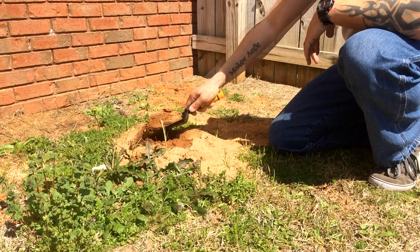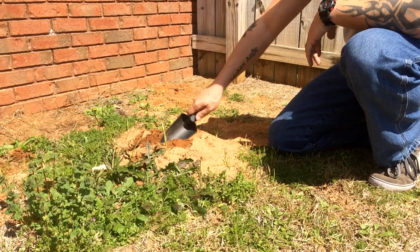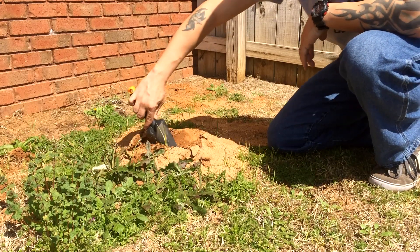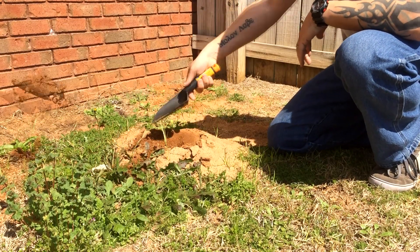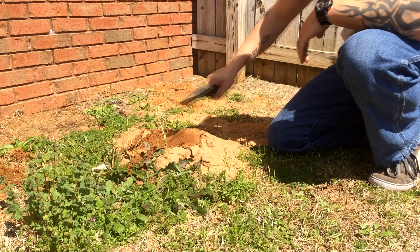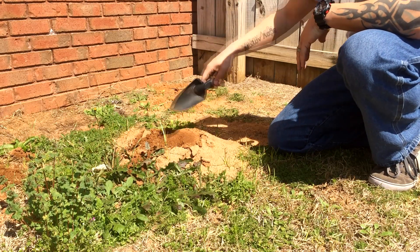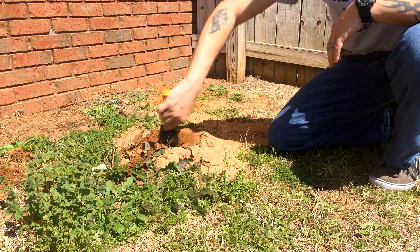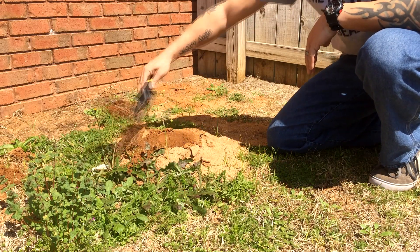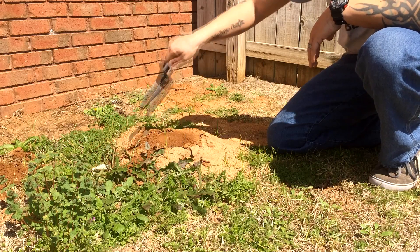Now this is actually doing two things for me. One, it's creating an area for me to pour the aluminum into. And two, it's going to give me a nice flat top for the aluminum, so when I take it out and flip it over it has a nice base to sit on. I'm trying to not disturb the tunnels as much as possible.